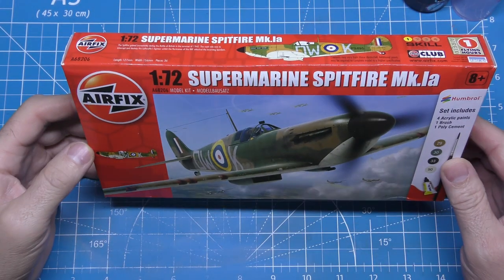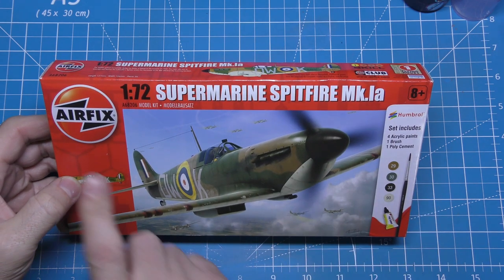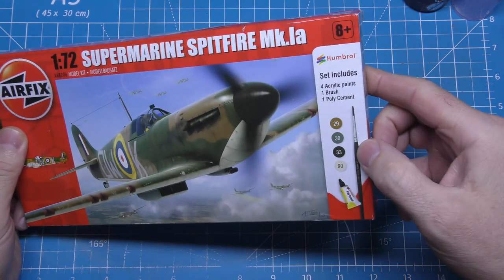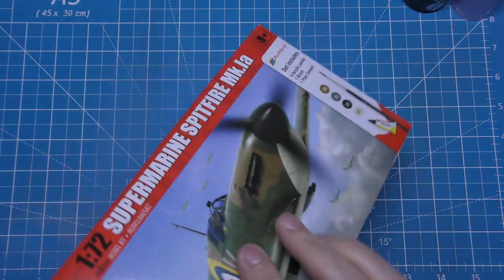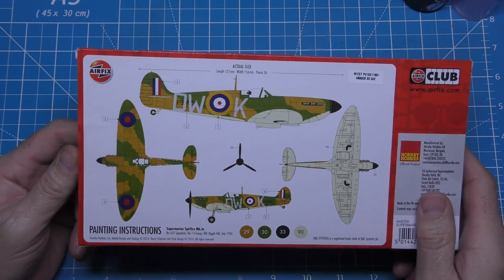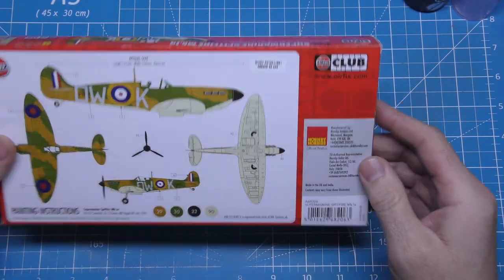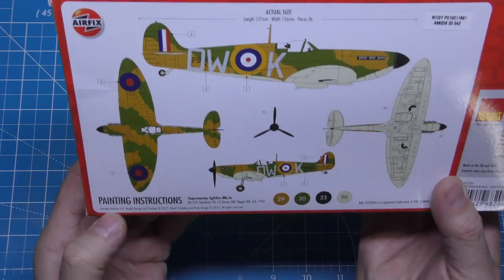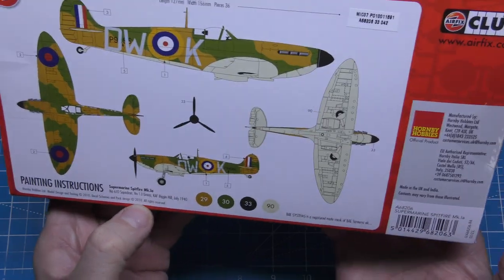Hello everyone, today we're doing the 1:72 Supermarine Spitfire Mark 1a Airfix starter set. We're going to get a brush, four paints and some glue. Quick look at it before we dive in — you get one colour scheme. There's a date here for when it was done — 2010, and the decal schemes are also 2010.